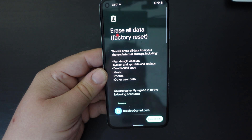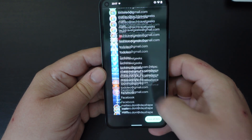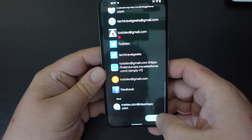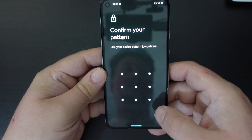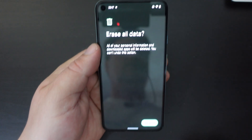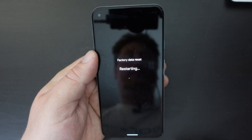So I'm going to erase all data, and it's going to go through all the accounts that you have on the device and say that that's happening, including Salesforce. I'm going to have to confirm my pattern now. So am I ready to erase all data? Yes, I am. Goodbye, Pixel 5.